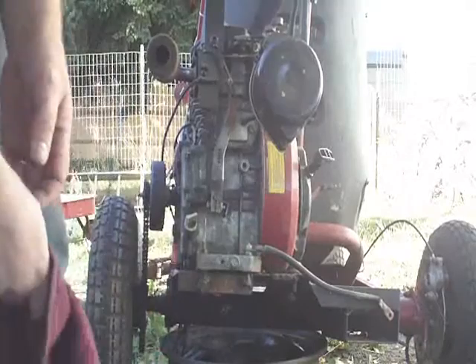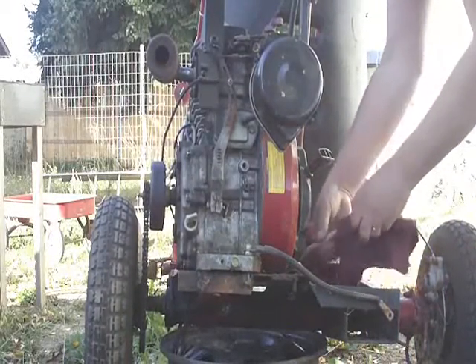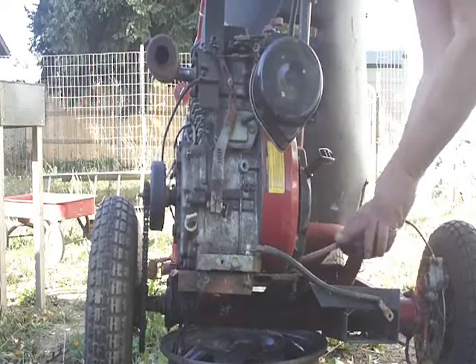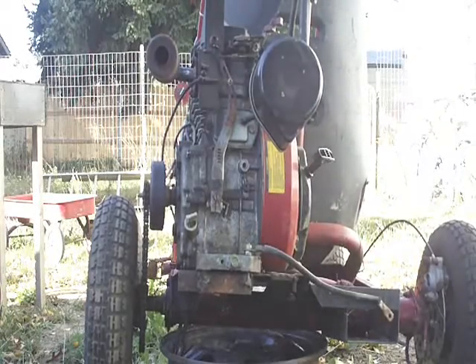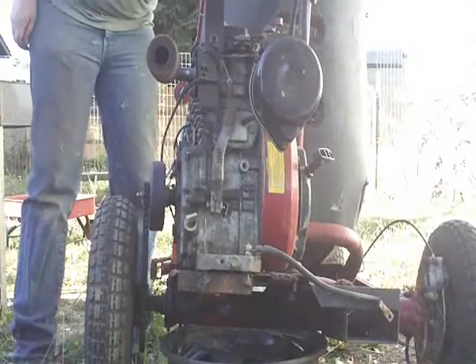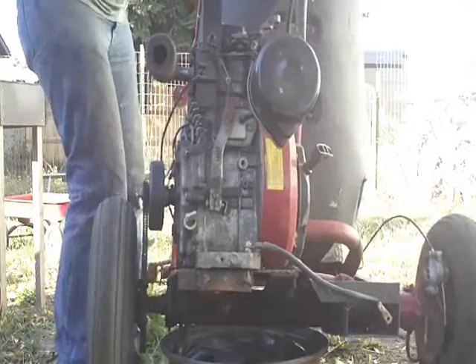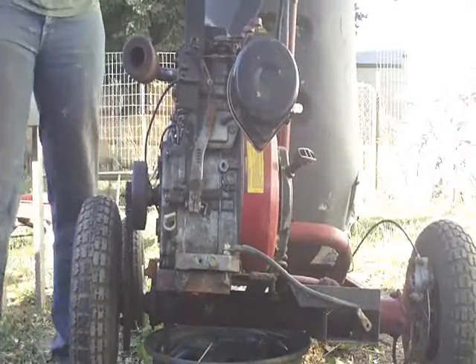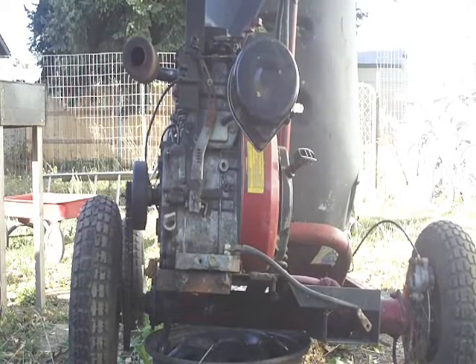Let's see if we can keep that positive cable away from that body. Don't want to burn up the generator, stator, or whatever charges the battery on that motor. It's got a stator inside of it, we don't want to ruin that. Runs good guys.